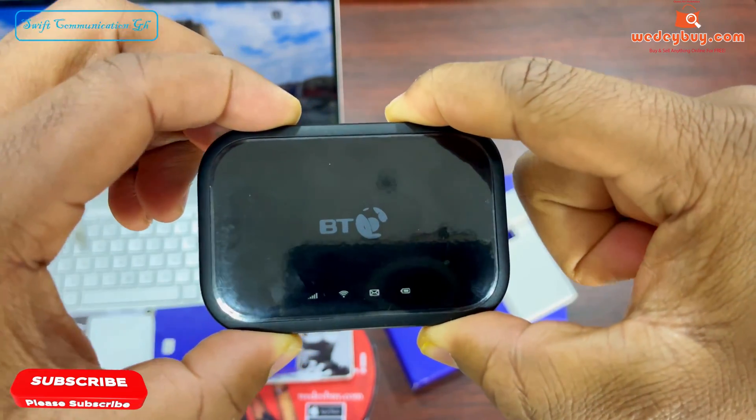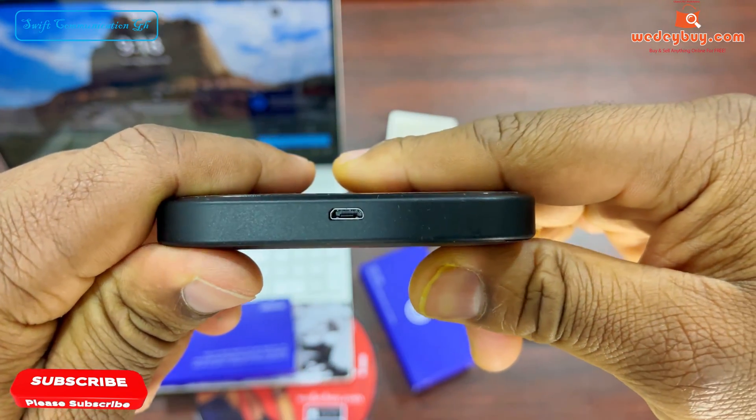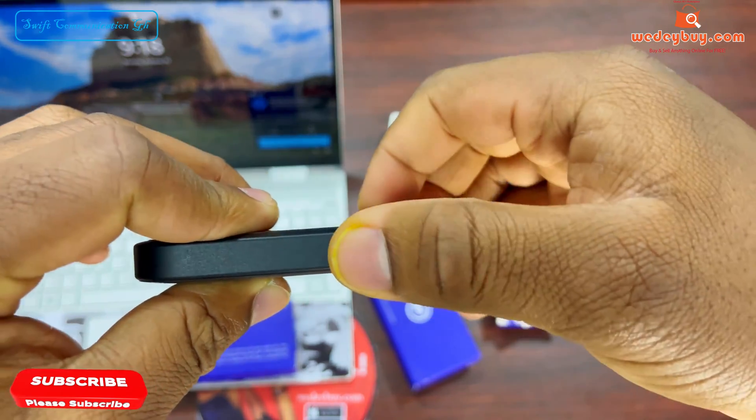In front of the MiFi we have 4 LED indicators: the network, the Wi-Fi, the message, and the battery. By the side we have the USB charger. On top we have the power button.